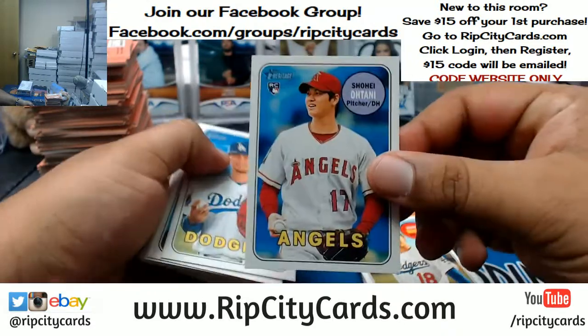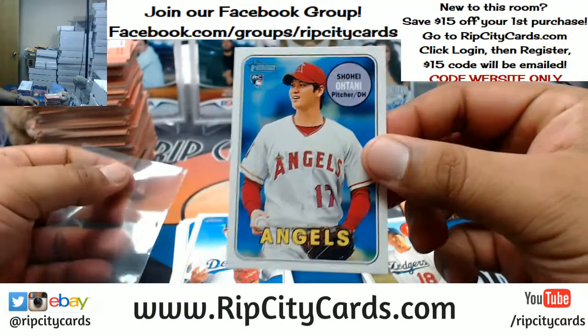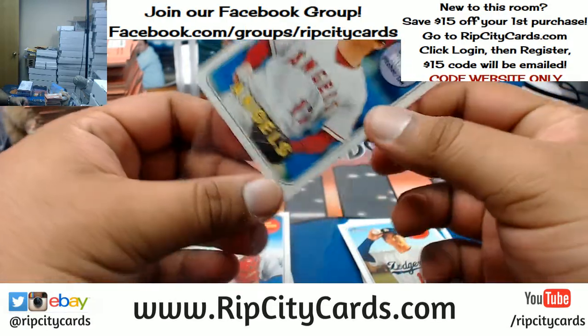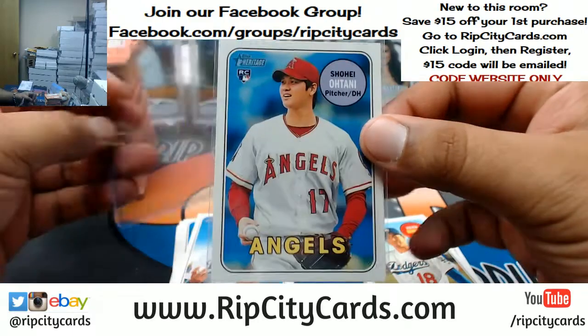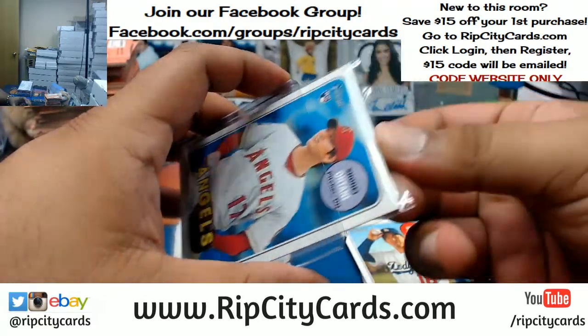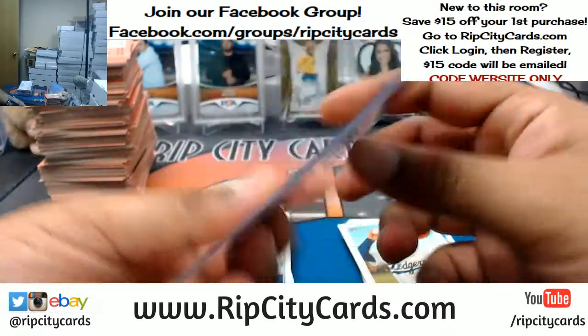Oh, Tony! Wow, dude. There you go. That's like a $200 card right there. Damn, Edward! Nice, dude! Damn, I wonder what's in this box.